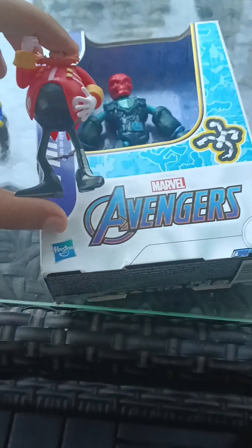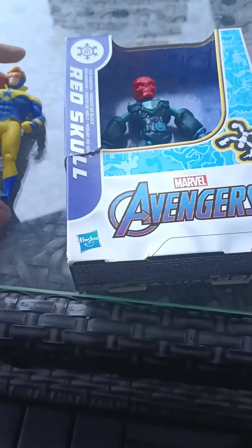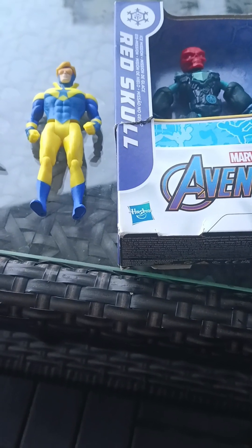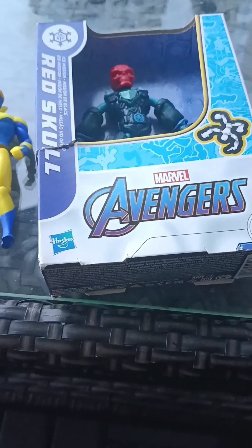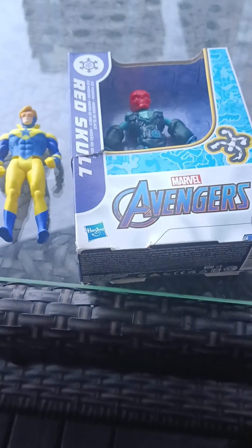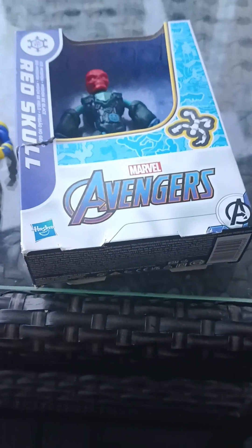We got Eggman and Red Skull, and the one good guy I have going for the superhero is Booster Gold. You can see Red Skull is bigger than these guys, which is pretty cool. I don't know if he's around five or six inches — I think he's more likely five inches.